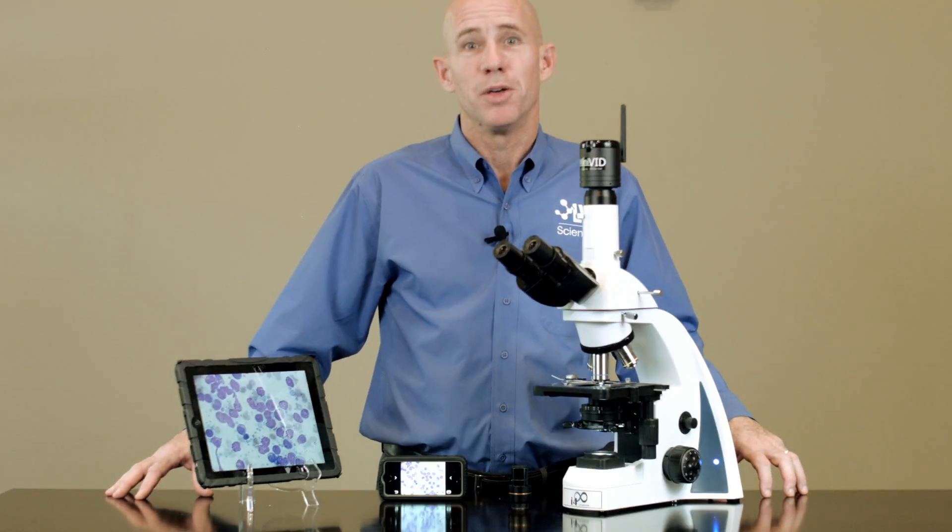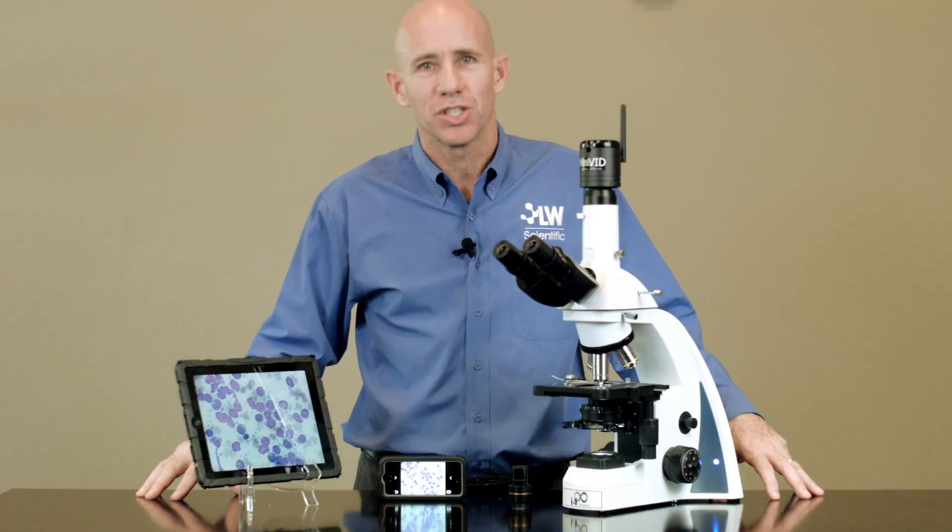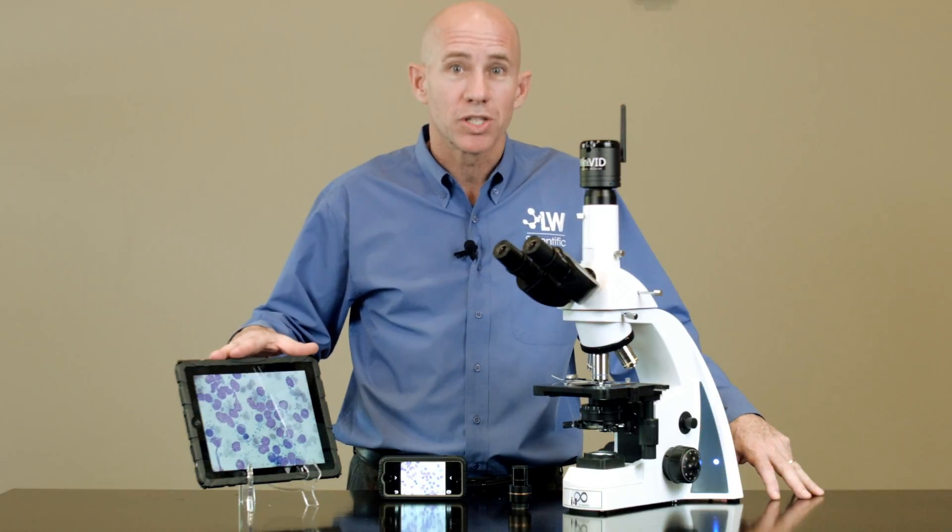Hi, I'm Mike Thomas. The Minivid Wi-Fi camera from Jorgensen Laboratories is an amazing addition to any brand of veterinary microscope. Take the microscope image to the client instead of taking the client to the microscope.